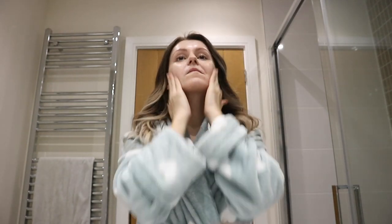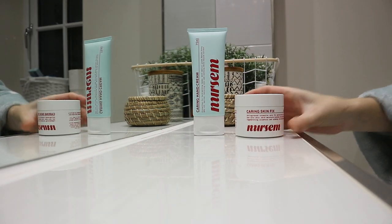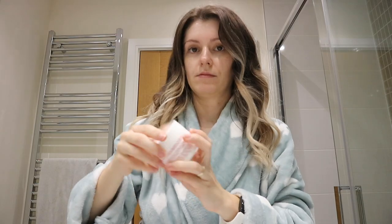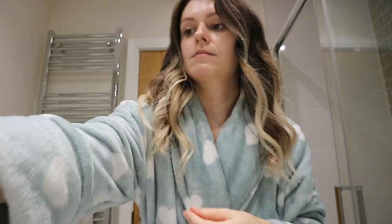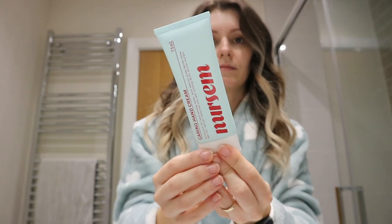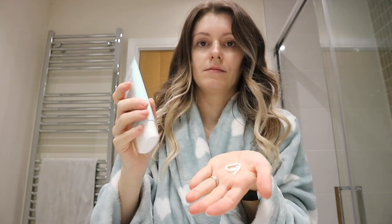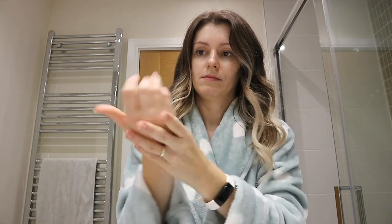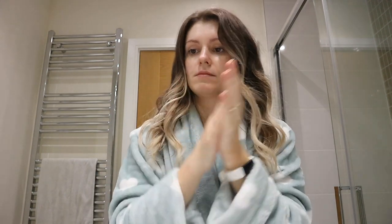I also wanted to show a PR product I've been sent that I really like — it's called NURSEM and it's a nourishing hand cream. I really like their mission: for every product you buy, they give a month's worth of NURSEM products to nurses and midwives. I've been in hospital lately and been cared for so lovingly by nurses and midwives, so anything that gives back to them I really want to support. I'll link their products down below for anyone who's interested.